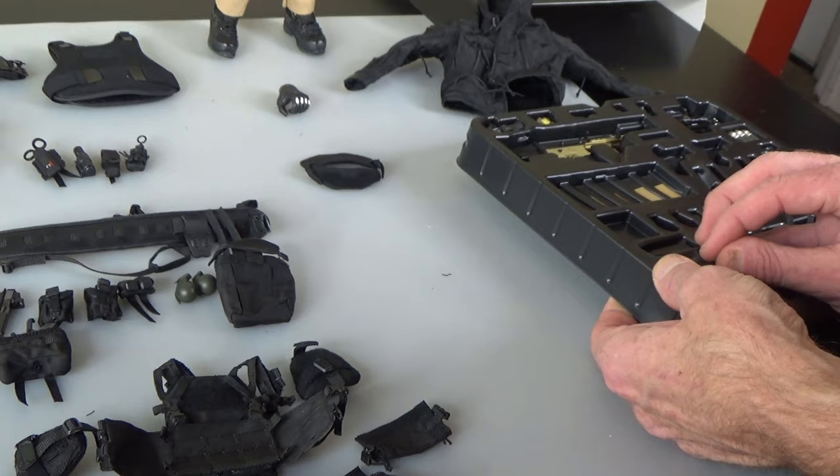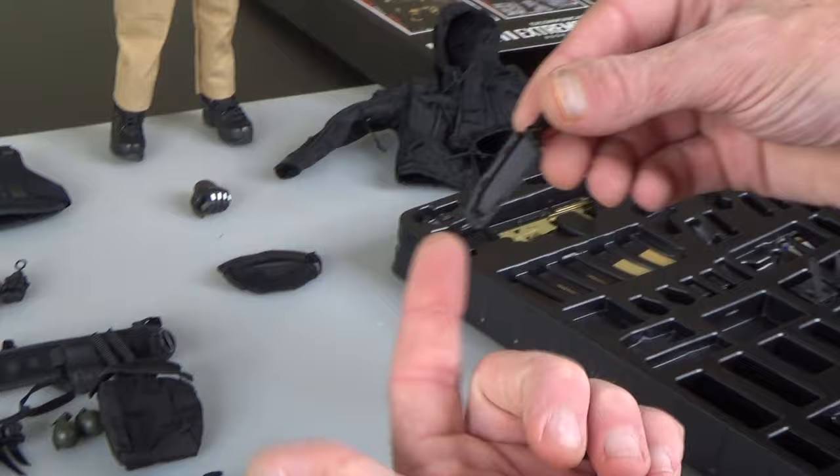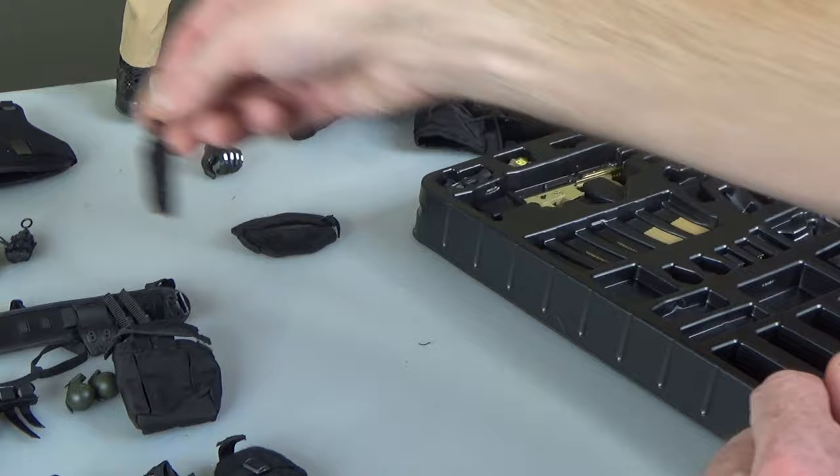It has the knife from the Glint Team Rider Watson figure. If you have some 1:6 scale paracord, you could paracord that to the vest or belt. Glad this came with it — I didn't see this in the stock shot, so that's kind of a late add, but very cool knife.